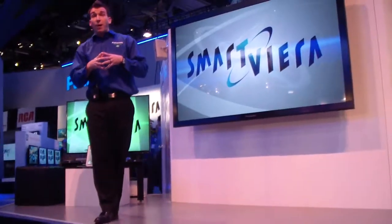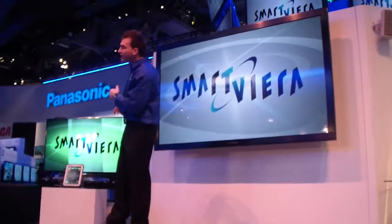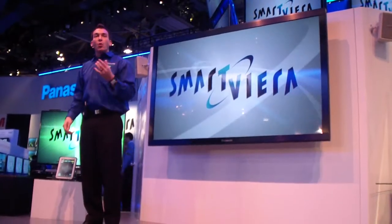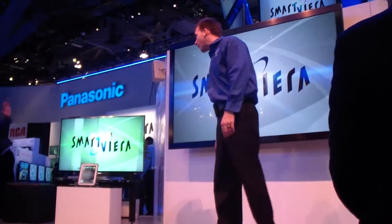As we move forward, I'm going to talk to you about how many of your smart devices — which I see many of you have right now — are actually now compatible with this new line. In order to talk about that, I'm going to invite up a Panasonic Smart Viera expert. Ladies and gentlemen, all the way from New Jersey, let's hear it for Rich.